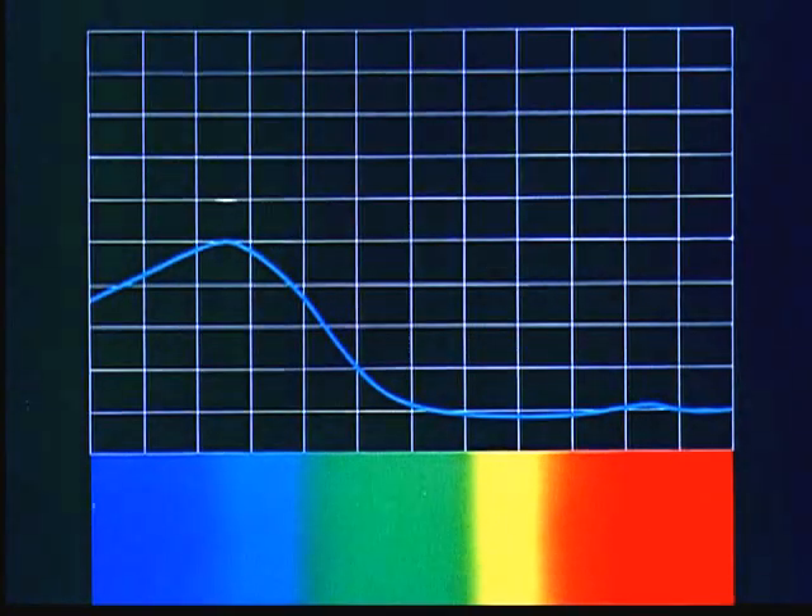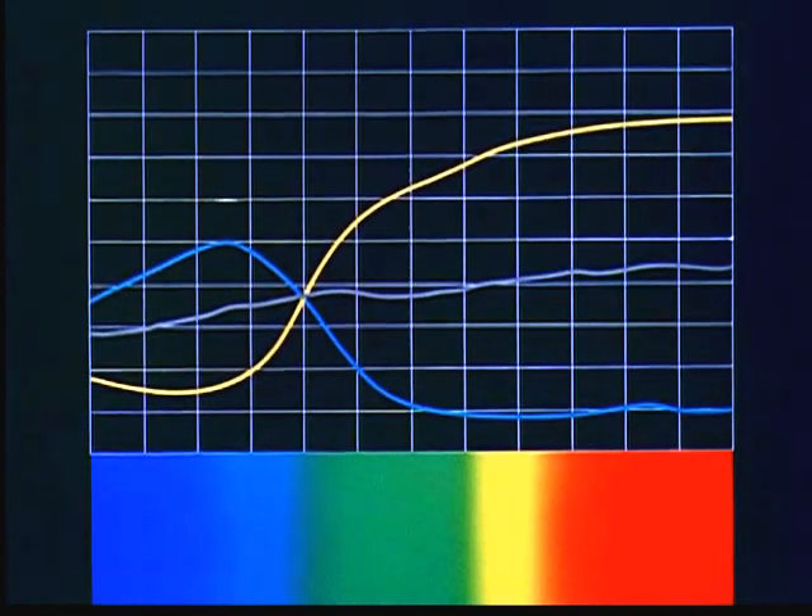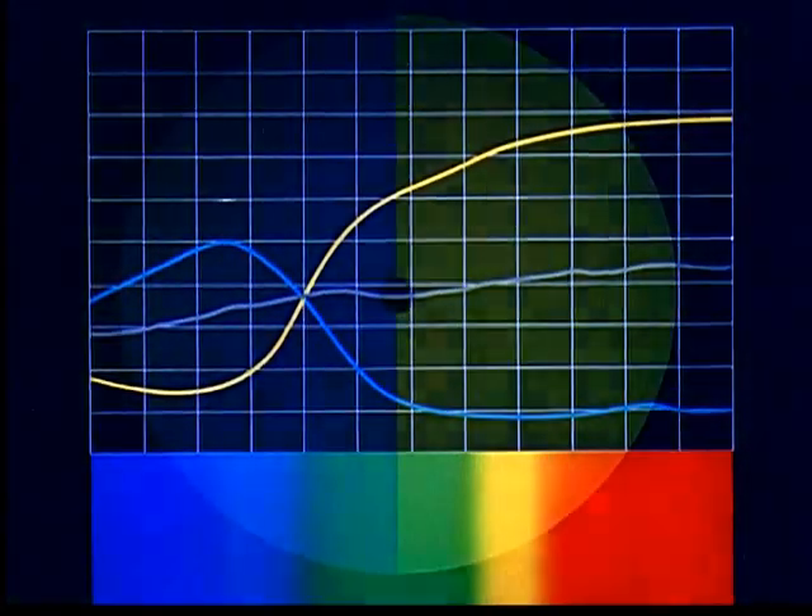This too can be predicted by taking an average of the reflectance curves for the two colors. The curve we get from this average indicates a gray because of its flatness — meaning that it is neither high nor low at any particular wavelength, but is about the same for all.